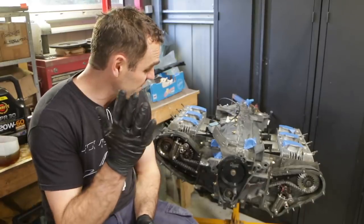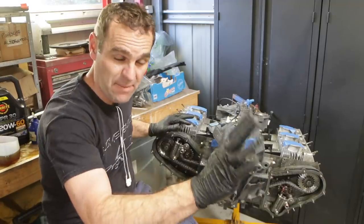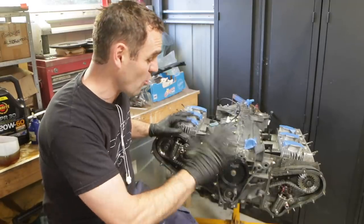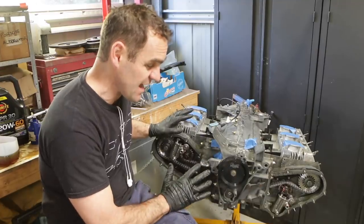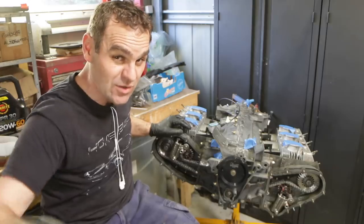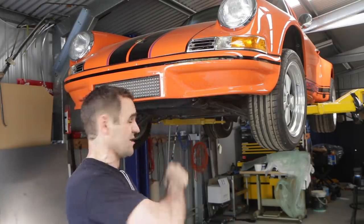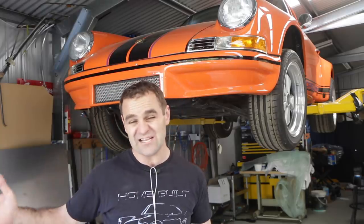That's a good stopping point on the engine for now, because we've got it to a stage where we need to wait for all that paint to set up. I'll cover the engine back up and go have a look at those fuel lines. Moving back to the car itself — like I mentioned last week, I need to replace the fuel lines that go through the center of the car. The nylon line is almost 50 years old, so I think it's time to change it.